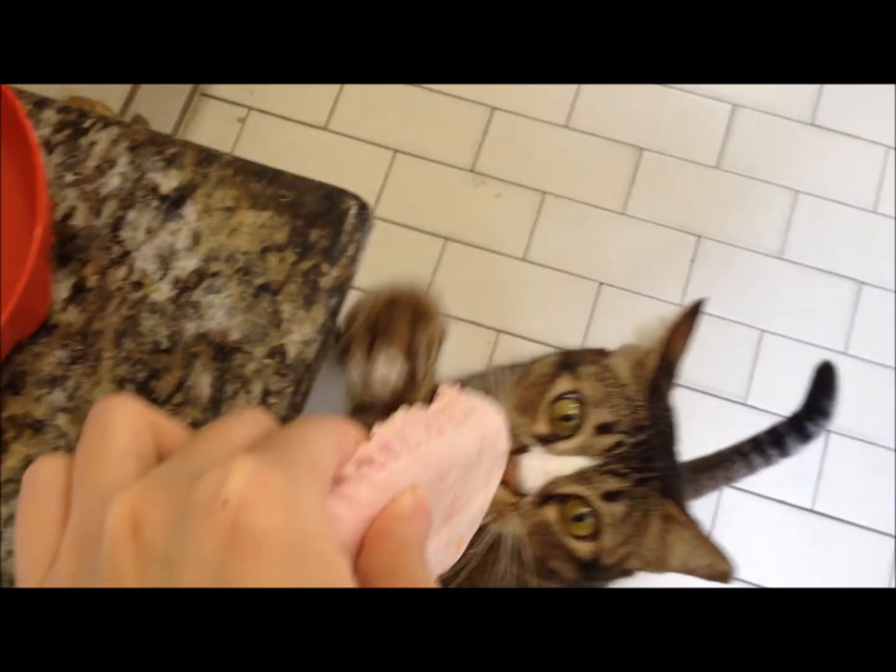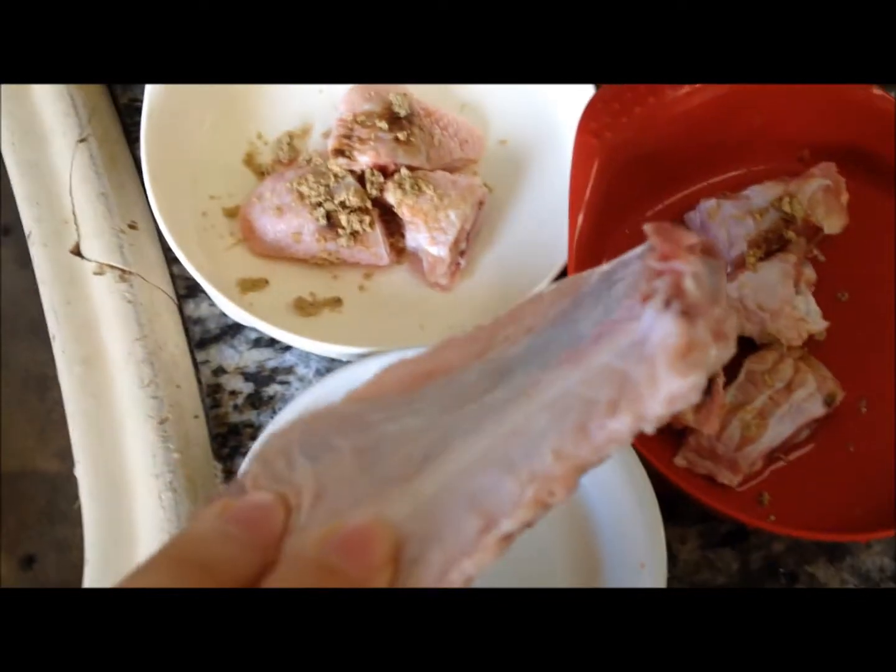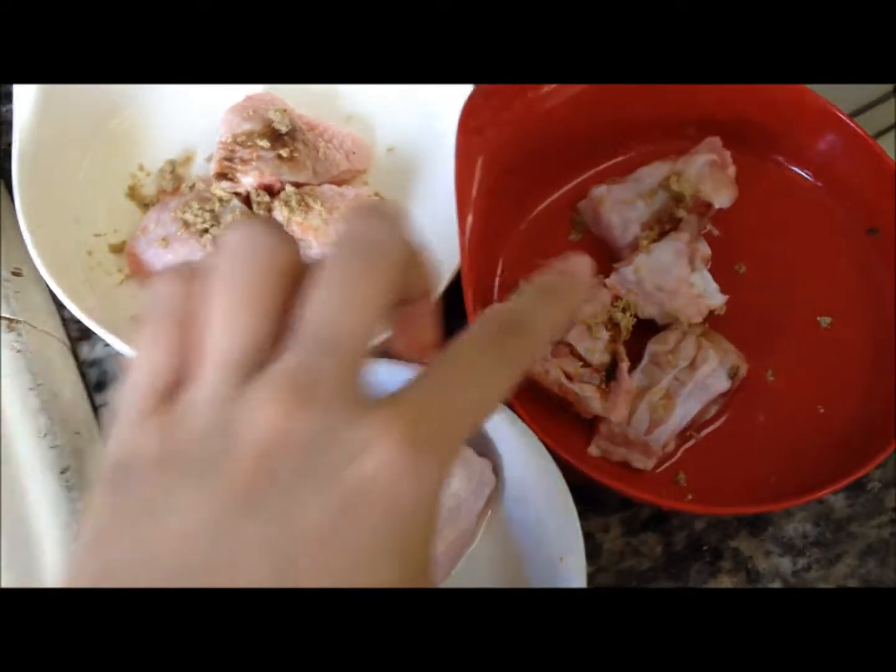This is Max — he wants his duck wing. This duck wing is only for Max because he's really big, and the rest are chicken wings for the smaller cats.